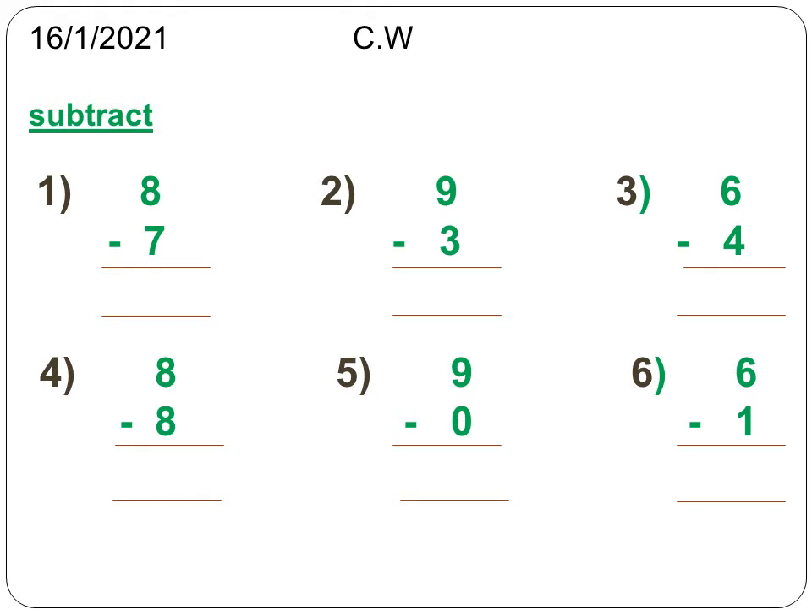So the first sum is 8 minus 7. You have to subtract 7 from 8. Leave 8 fingers and take away 7 fingers. What's the answer? It is 1. Next, 9 minus 3 — you have to subtract 9 minus 3. First, leave 9 fingers, then take away 3 fingers.